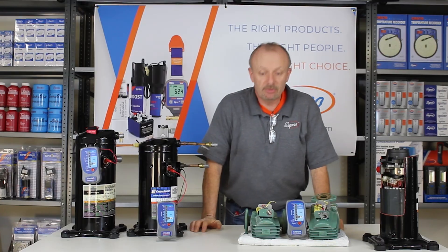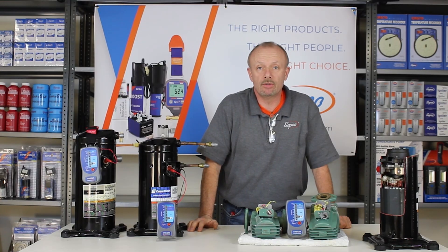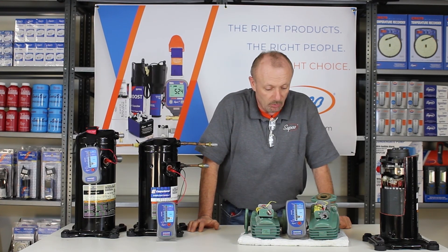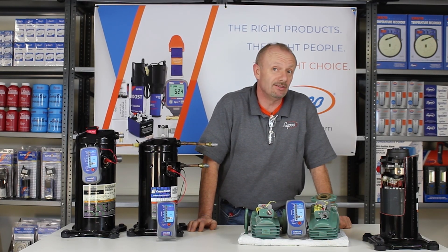It's a very simple and useful tool. It can be used on air conditioning, it can be used on heating, any kind of motor that you have, any kind of wire that you have that you need to test. It will work out in many, many ways. It's good for the beginning service tech to the seasoned service tech.